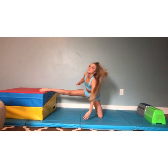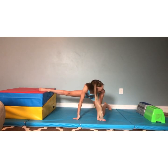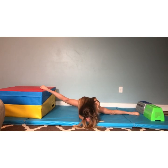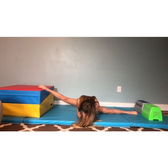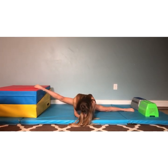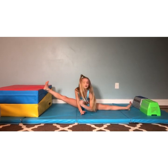Now we're going to go into our middle split with that leg on top and hold for 20 seconds. 20 down to 1. Good. Shake it out for a little bit.